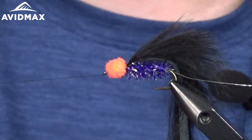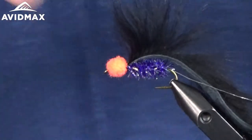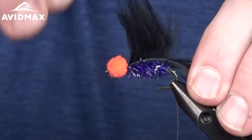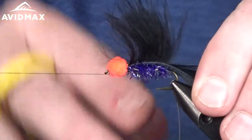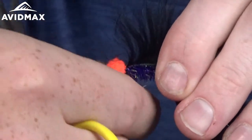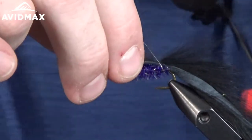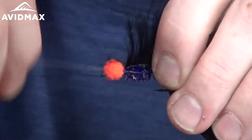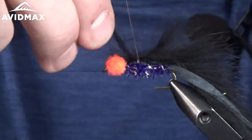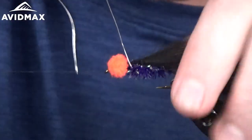Bring the wire up, utilizing the bobbin cradle again — it's really nice to have a rotary on this kind of pattern with big bugs. Next step is to rib it out, using the ribbing wire to hold down the rabbit material for the leech. Spread your hair out where you're going to start to wrap, then wrap the wire around, trying to keep the hair from getting matted down each time before your wrap — get the hair out of the way, then come down on the strip as you go forward. About four or five wraps towards the front of the pattern.